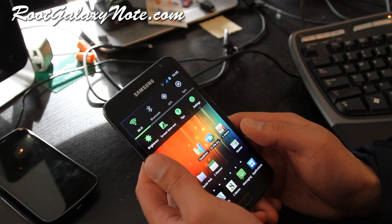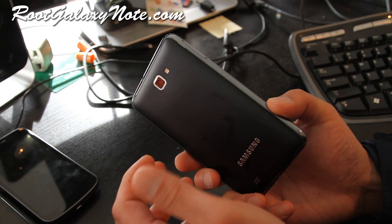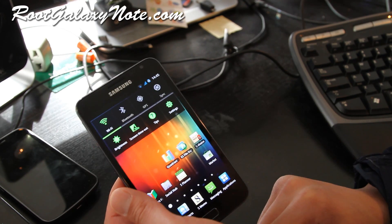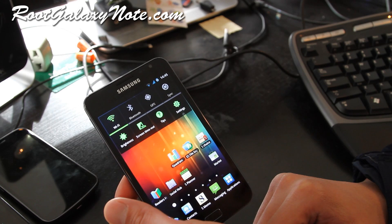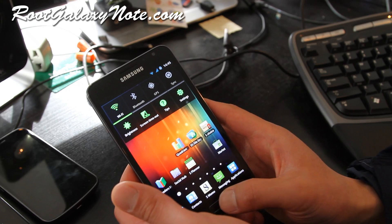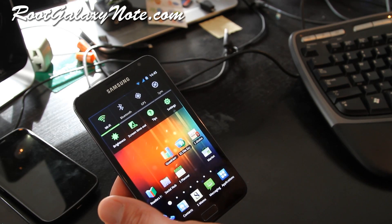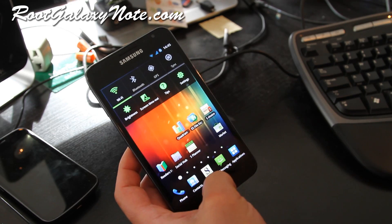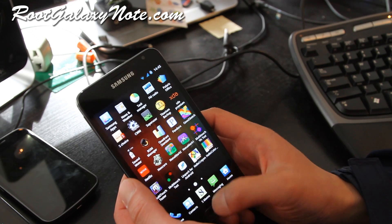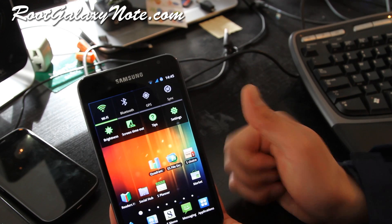I don't know why Europeans always make really good ROMs for Samsung devices — this one's from an Italian developer. Kudos to momo at XDA; don't forget to donate if you like this ROM. I've got a ton more ROM reviews coming. Let me know how battery life is for you, but so far it looks like a really good ROM. I highly recommend it — subscribe and see y'all later.